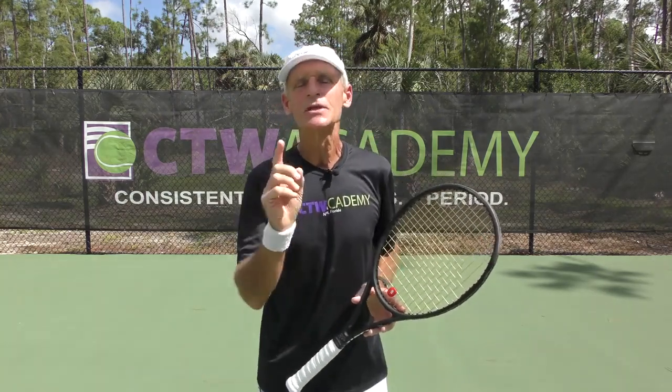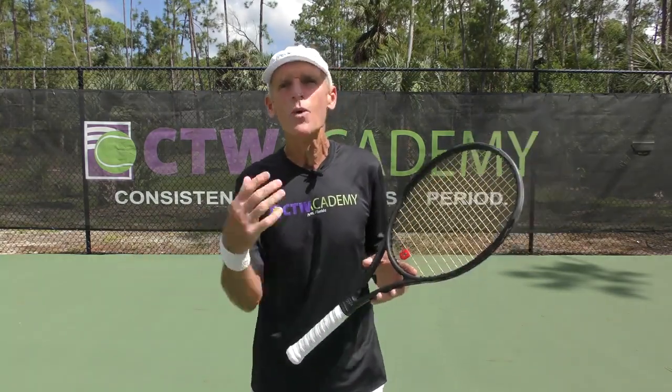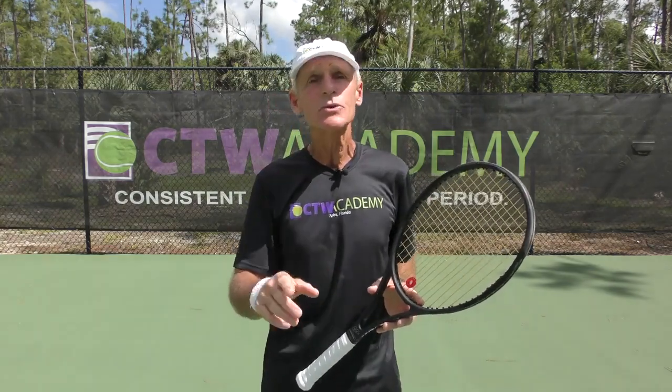Peter, I've got five fixes to the leaks that may be preventing players from developing that effortless one-handed backhand. So let's get right into it.